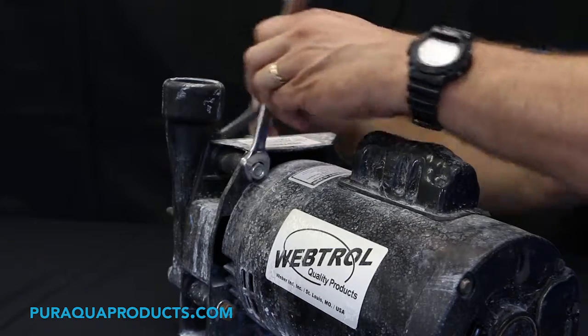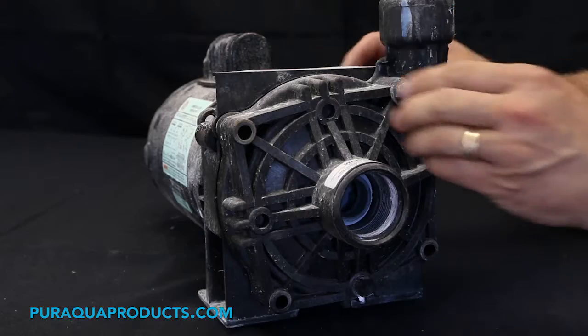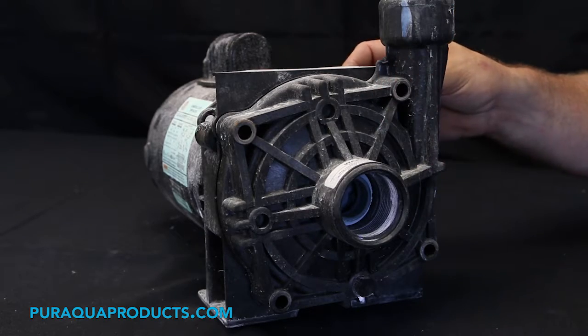Step 4: using the 9/16 inch wrenches, remove the four pump head bolts. Step 5: remove the pump head front cover carefully.